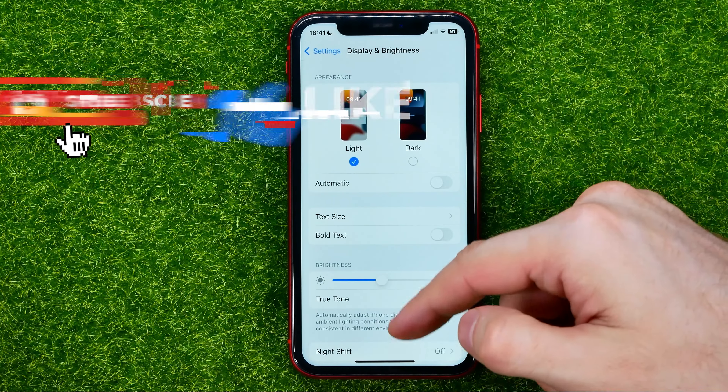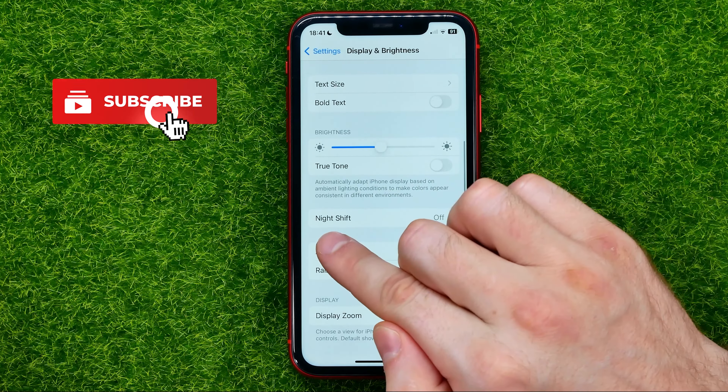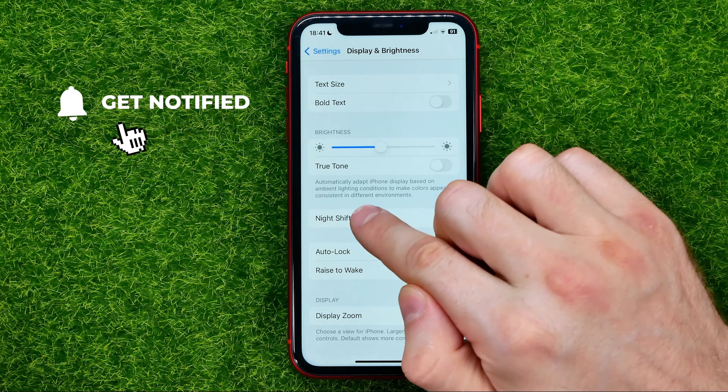In this video I'm going to show you how you can easily permanently turn on Night Shift on your iPhone. Be sure to watch the video to the very end so you don't make any mistakes, and don't forget to like this video and subscribe to my channel.